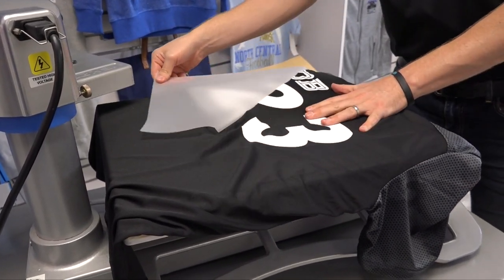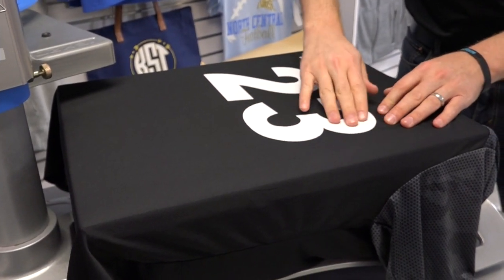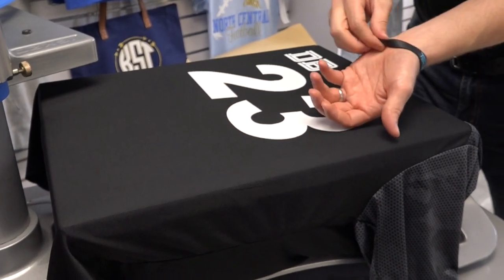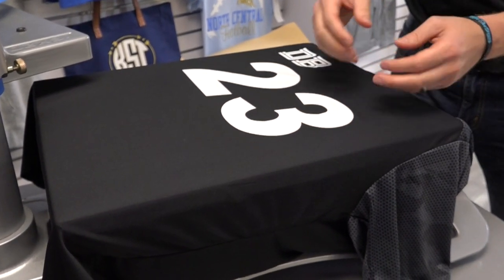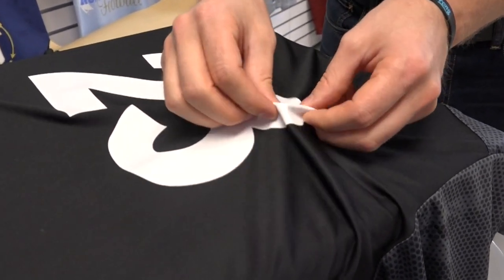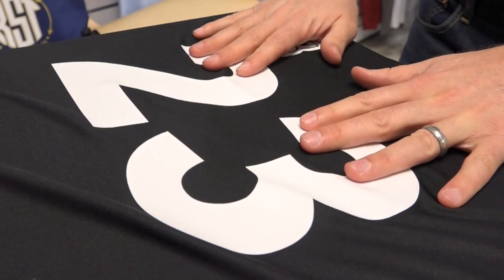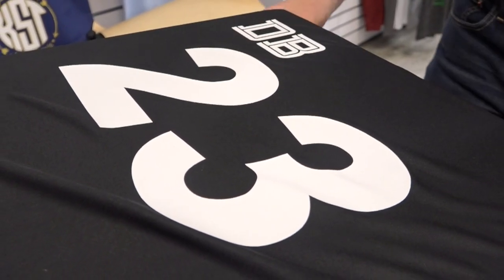Now let's talk about the finish, feel, and texture of silicone. It has, I would say, a rubber-like finish. If you think of a silicone wristband like I have on — you see these commonly — that's what it feels like. You get a texture to it, you also get a rubbery feel and a nice stretch to it. It's really an athletic feel on the garment, and I think your customers are going to like it a lot.